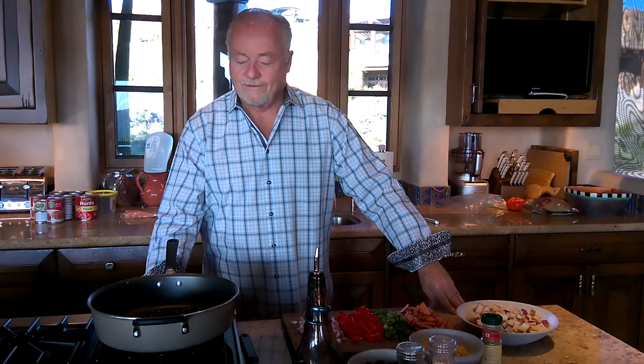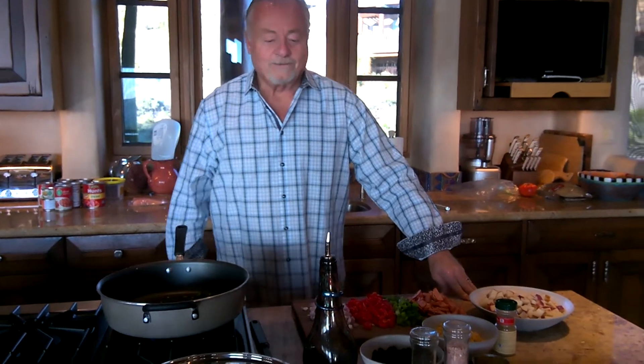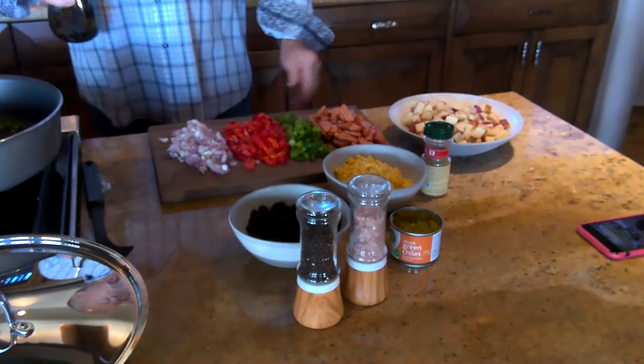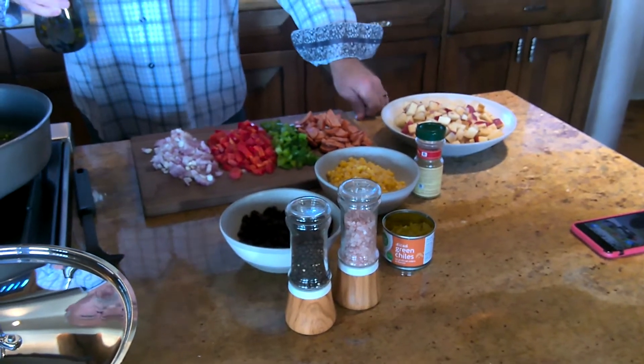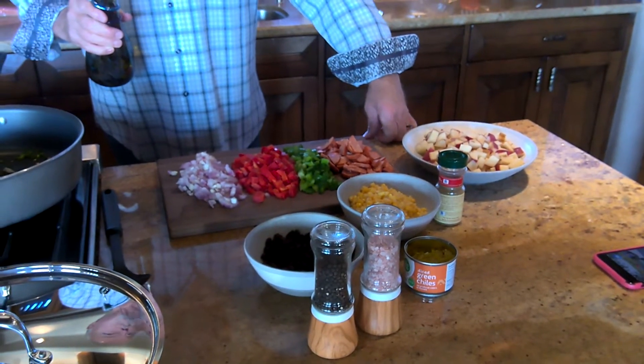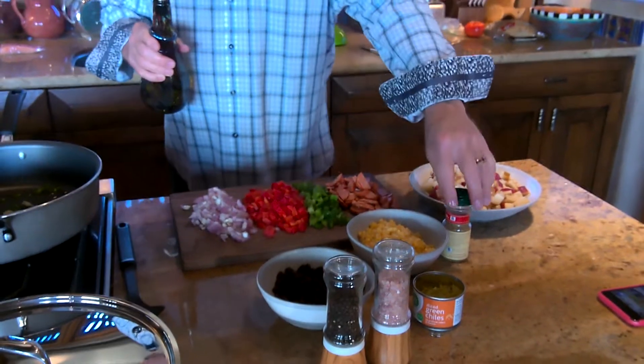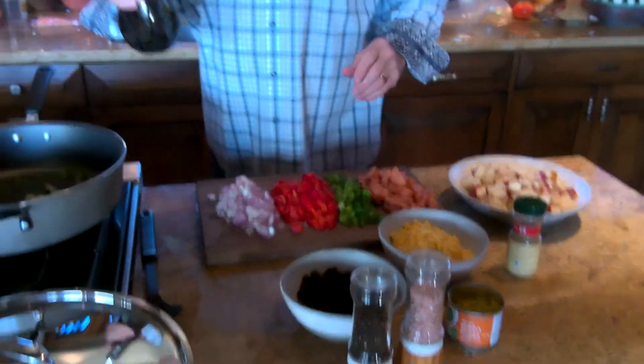We're here with Bulldog in the Kitchen on Margo TV, MTV, and you'll notice that Greg has gotten several ingredients together for the fixings for this evening's hash with grilled salmon on top. So, I'm going to let Greg tell you what is in each bowl.